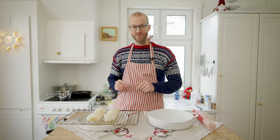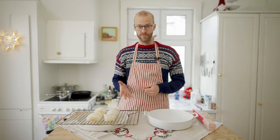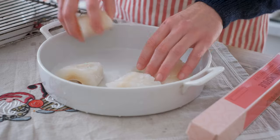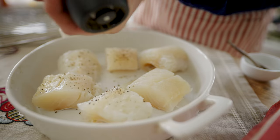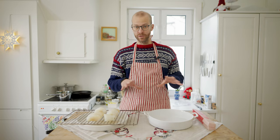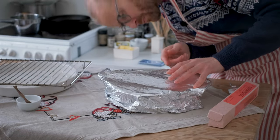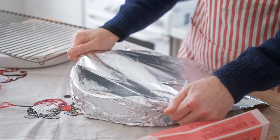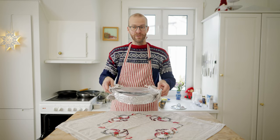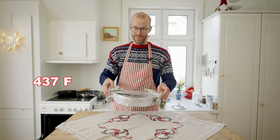Next step is to take the pieces of lutefisk and rinse them under some water to get the salt off. Then I transfer them to a deeper pan, add a little bit of salt and pepper over them, and cover the pan with tin foil. The trick is that the tin foil does not touch the fish, because it will discolor the lutefisk.